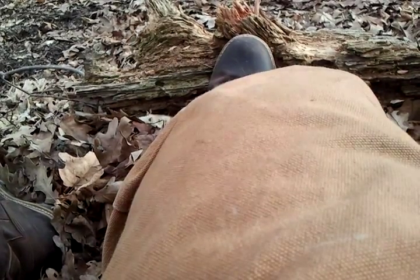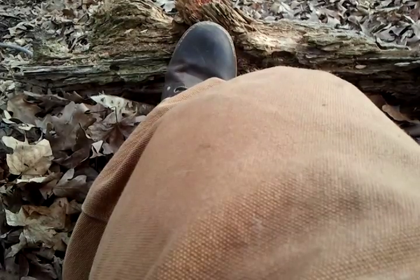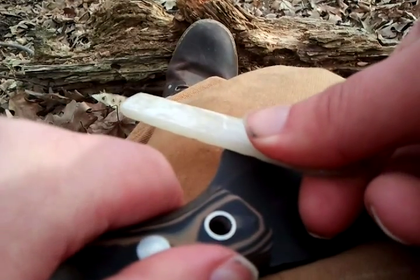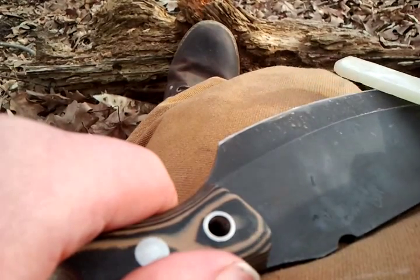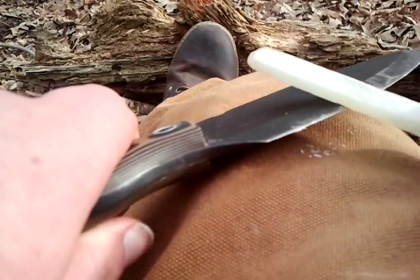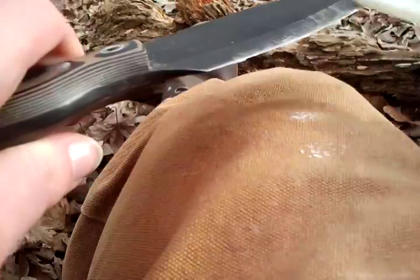And then onto the bush tool. Same method — find your edge, use your finger for guidance if need be, and just bring that across. Just keep doing it a little bit until everything is nice and even, doing it on both sides. If you do it on one side only, you're just going to roll your edge. Keep doing that back and forth across there.